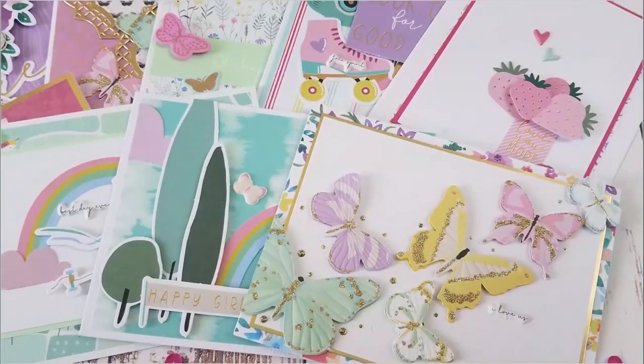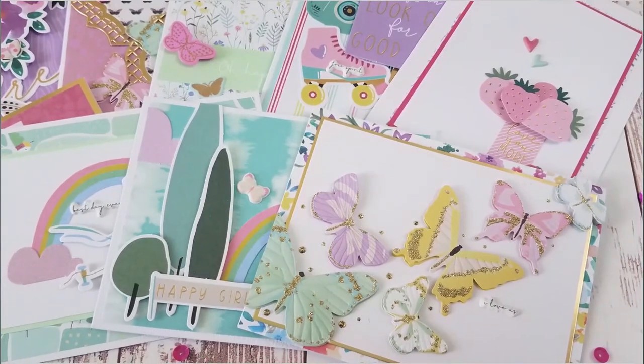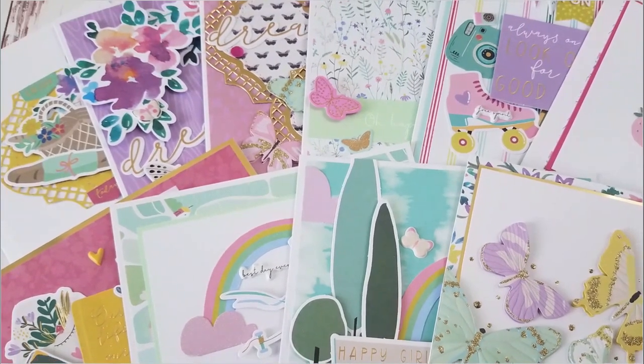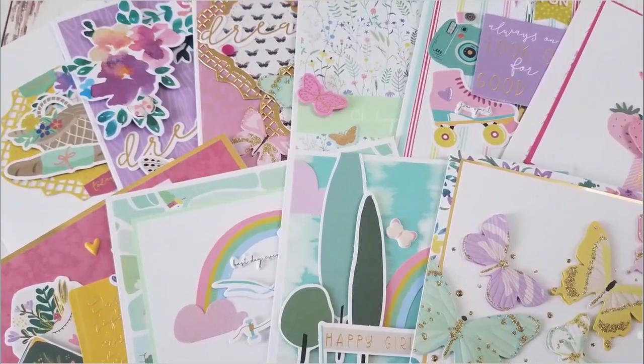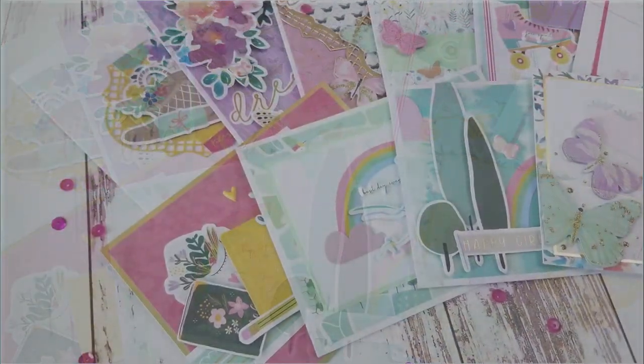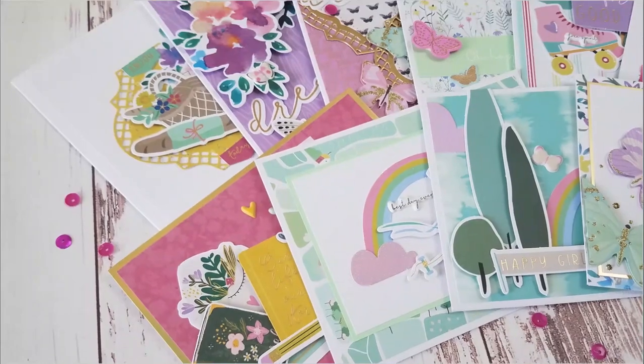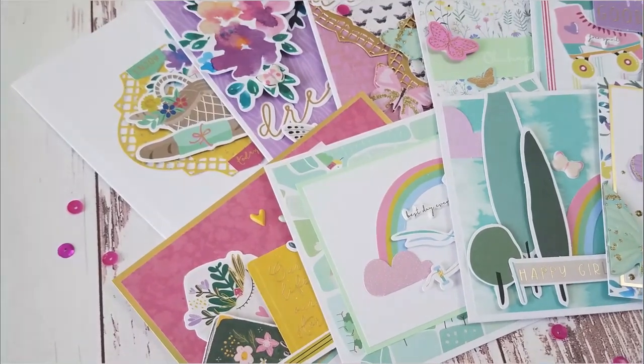Thank you guys so very much for stopping by. I hope that you enjoyed these cards and this project. I hope that it inspires you to create. If you like what you've seen, please subscribe to my channel, share with your crafty friends, thumbs up, and comment — I love the communication with you guys. I do have some affiliate links below; it costs you nothing but it does help me. So thank you for using them and I'll see you guys soon. Bye!